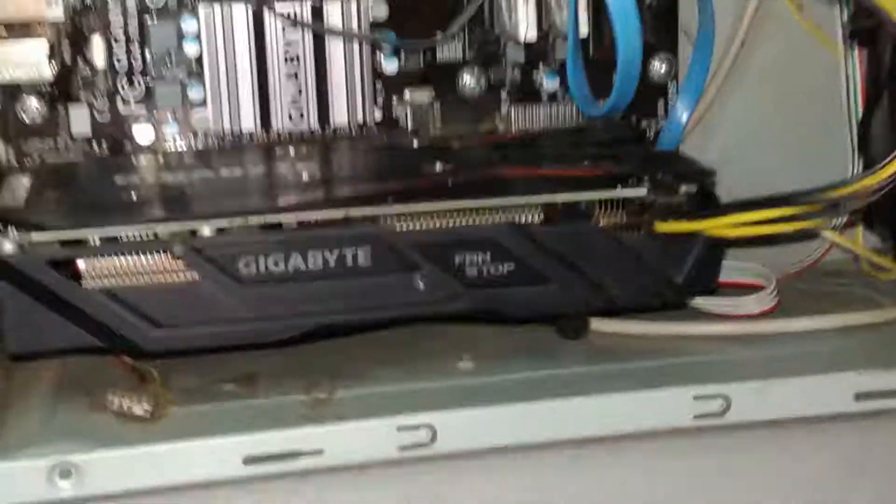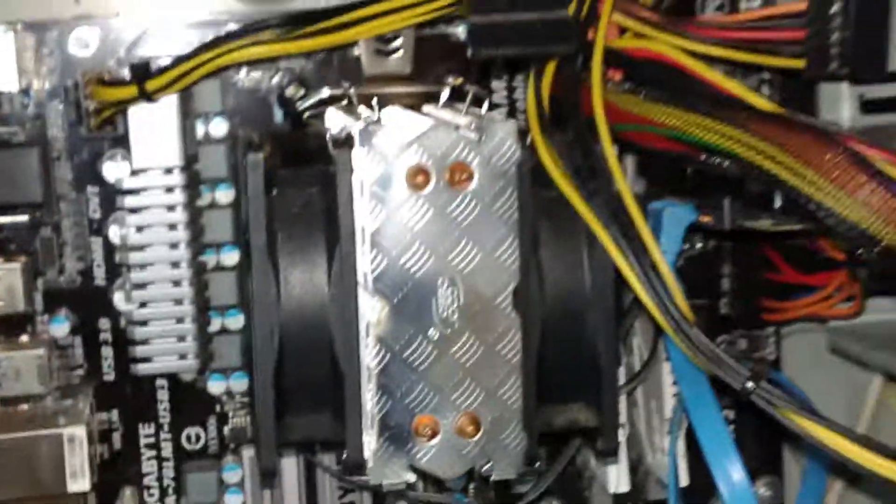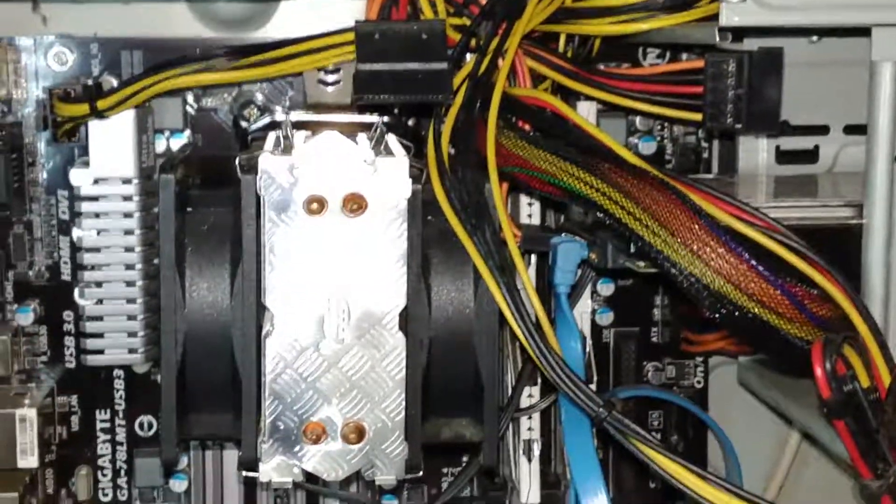Hey everyone and welcome to the channel. In this video I wanted to talk about my GTX 1050 Ti and my AMD FX 6300, both overclocked. As far as liquid metal goes, I had some lying around so I went ahead and applied some to the graphics card, and just for fun I was playing around and